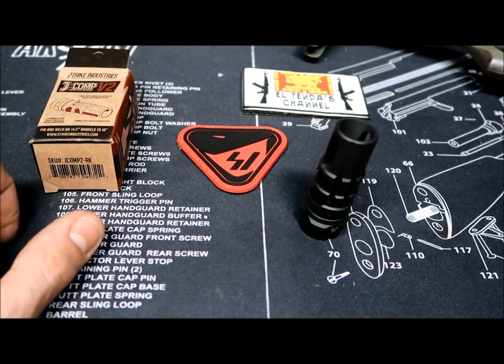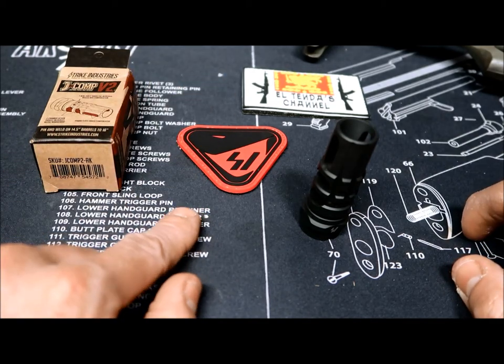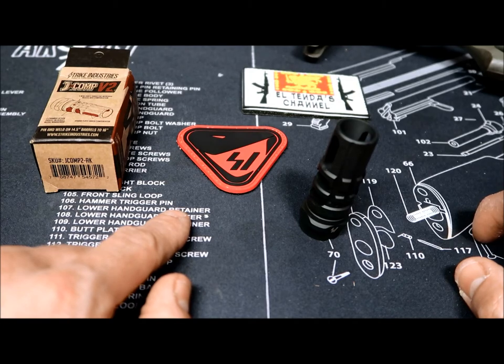Hey! What's happening guys? As you know, I was at SHOT Show this year as usual and I had the chance to chat a little bit with the guys at Strike Industries booth.